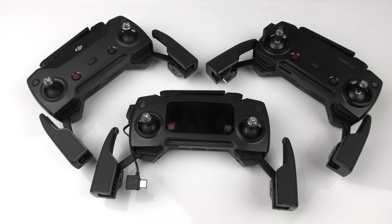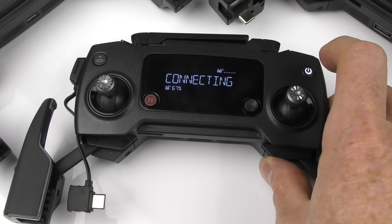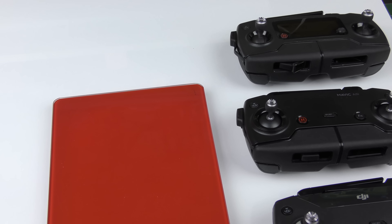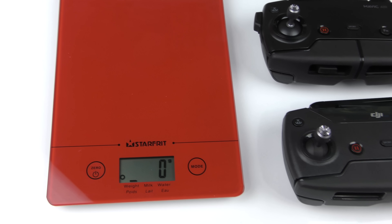Taking a look at the left-hand side of the controller, we have the camera button and here the assignable function button. Those two buttons are identical on the Spark and the Mavic Air. However, on the Mavic Pro it's very different — you have the camera button, but instead of an assignable function button, you have a dial that you can use to adjust the ISO or the shutter speed.